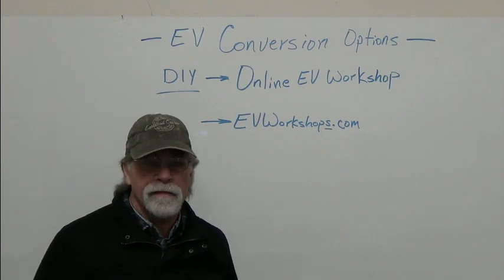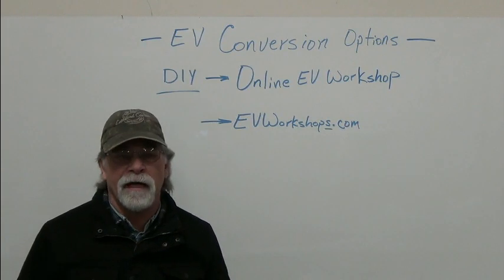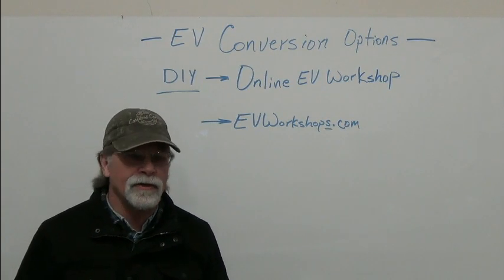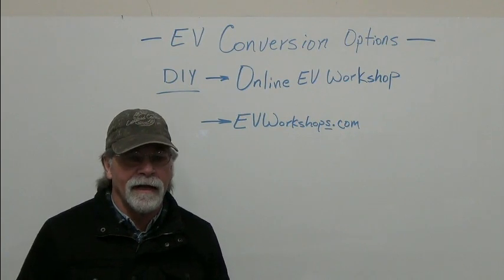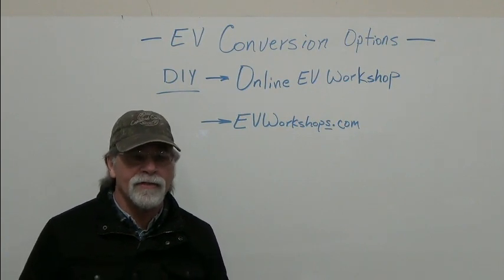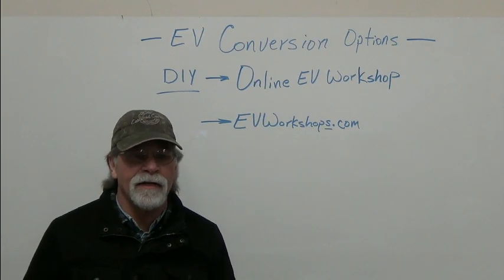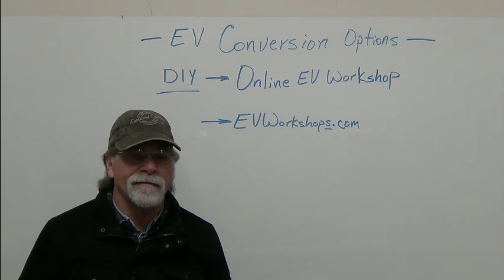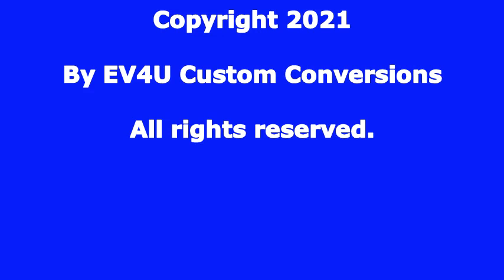As always, I thank you for watching, and I hope that you will do your homework prior to starting your conversion, and that once you're finished you have a safe, simple, and reliable conversion that you're proud of and that you can enjoy — because that's what it's about. That's the bottom line: enjoying the ride. All right, thank you.